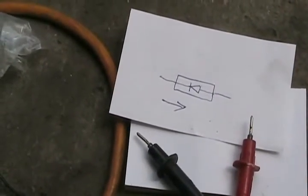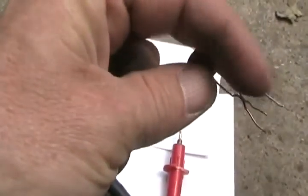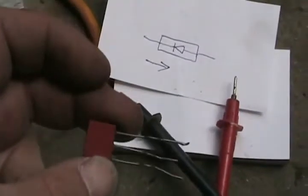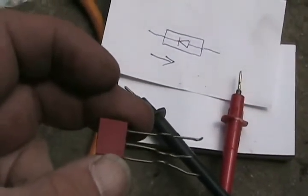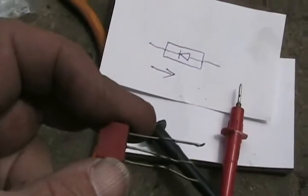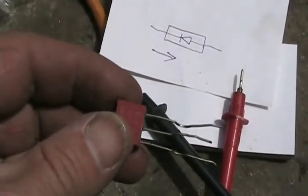The same approach applies when checking transistors, SCRs, or triacs — check each lead in opposite directions with your probes and see if you get different readings each way. What the actual reading is doesn't matter as much as that it's not the same both ways, and not showing low ohms like a short or continuity.